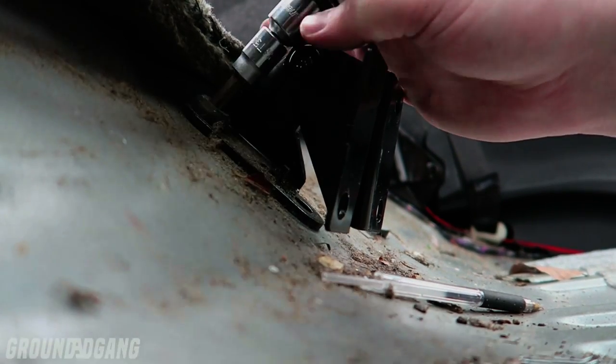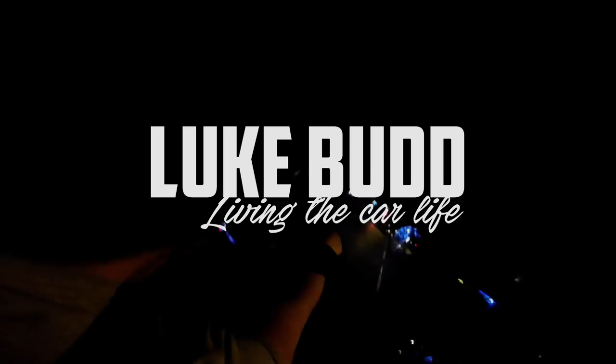Film and do work to your car at the same time. What is going on guys? Welcome back to another video. Today is the second part of the boot build.